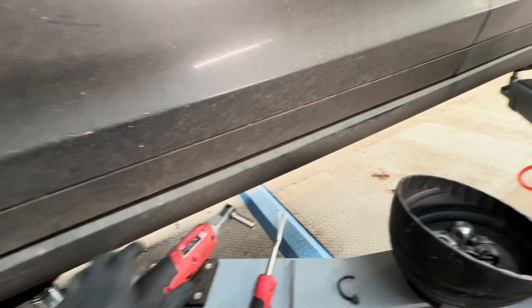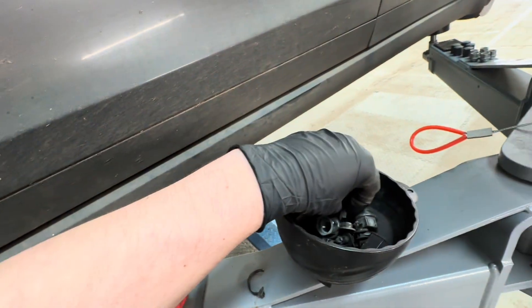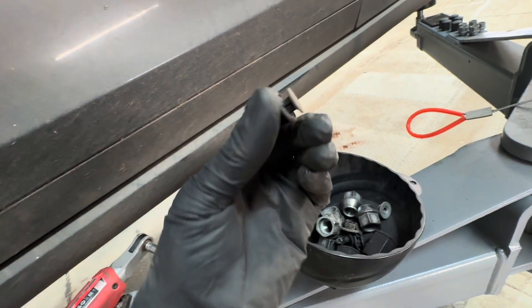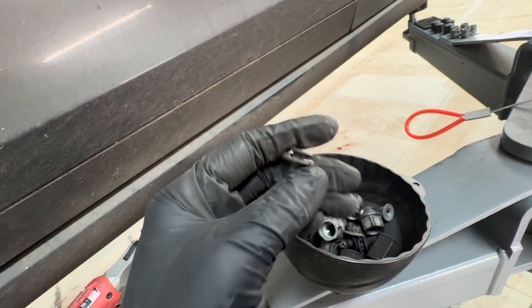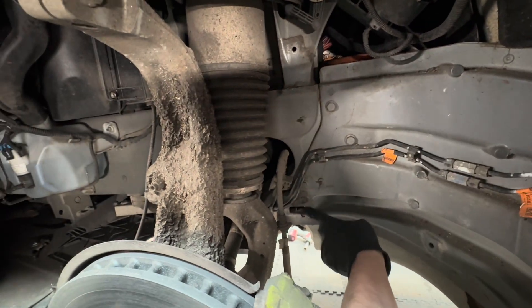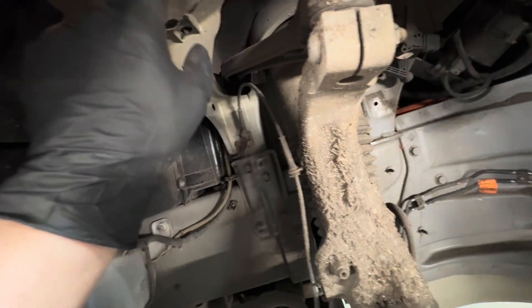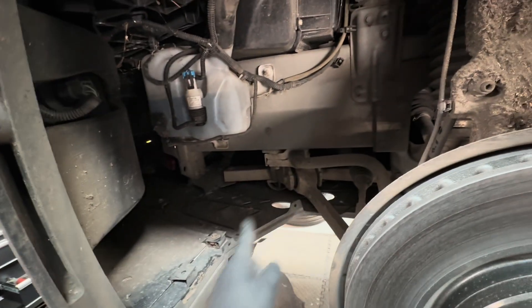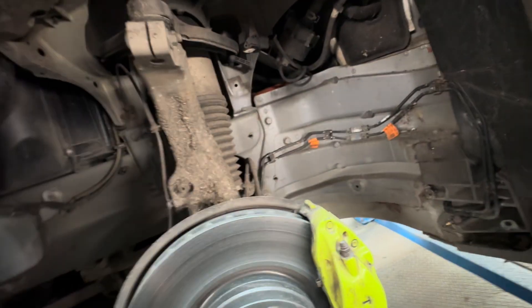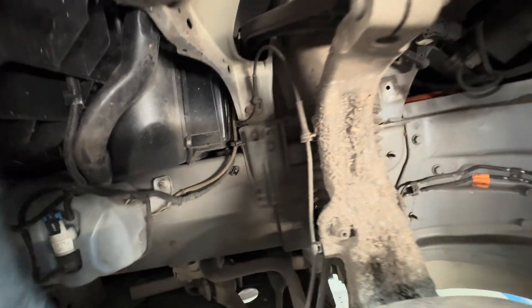You'll also need a 10mm socket. There are two 10mm bolts and the rest are pop clips. To remove a clip, put your screwdriver or trim removal tool into the little gap, pop up the middle, and the whole clip will pull out. There was a 10mm bolt here and another one here, then various pop clips — three or four across the bottom and three across the lower section.